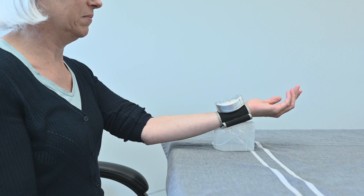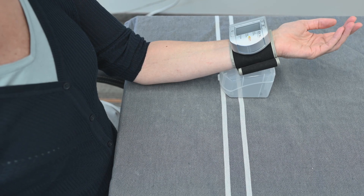While the measurement is being taken, do not speak and do not move. Try not to tense the muscles in your measuring arm.